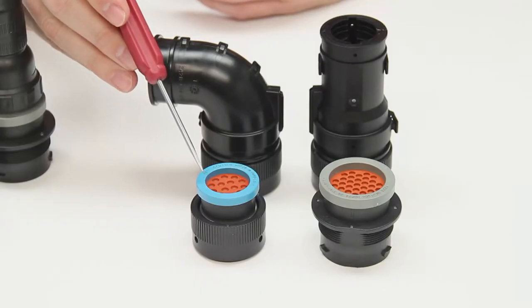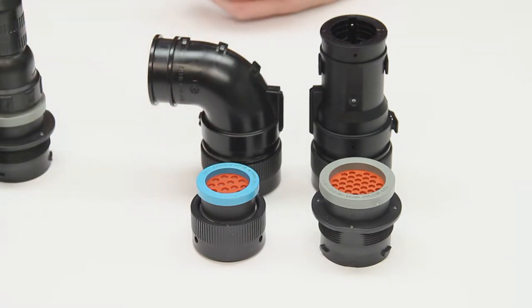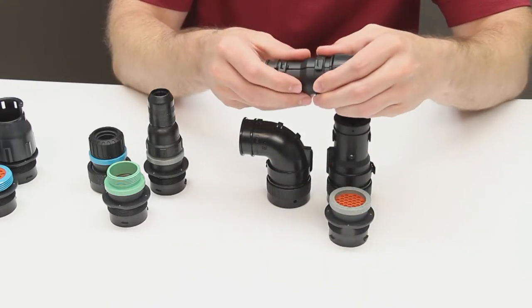The first is the L017 ring adapter, which is available on size 24 and size 18 connector shells. The L017 accepts snap-on back shells that are offered in both straight and 90 degree orientations.